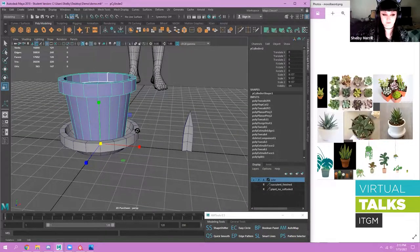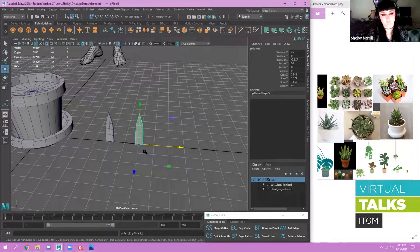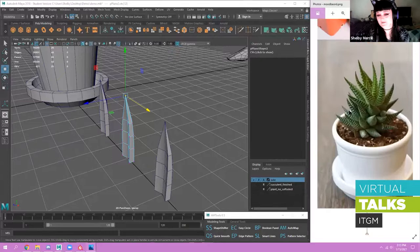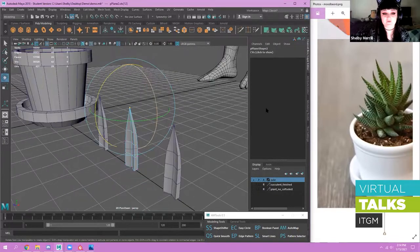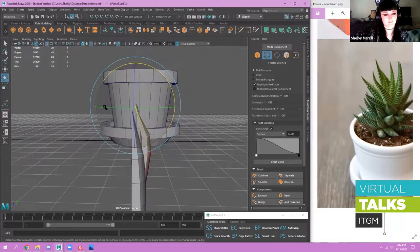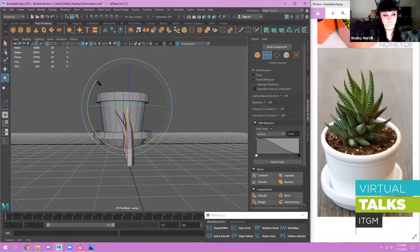Back to the leaf — now that we've UV'd this guy, I'll duplicate it twice. I'll keep an original to bring into Substance later, but I want two different variants to put on the pot. I'll make one rotate forward and one rotate kind of backwards just to create some variation. I'll press B on my keyboard to activate soft select, or you can use the modeling toolkit menu to control it. I'll slightly rotate them forward and backward to get that curved look.